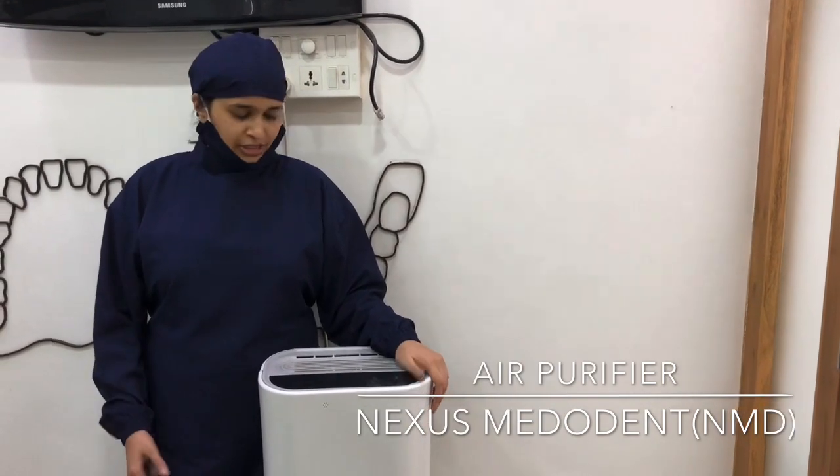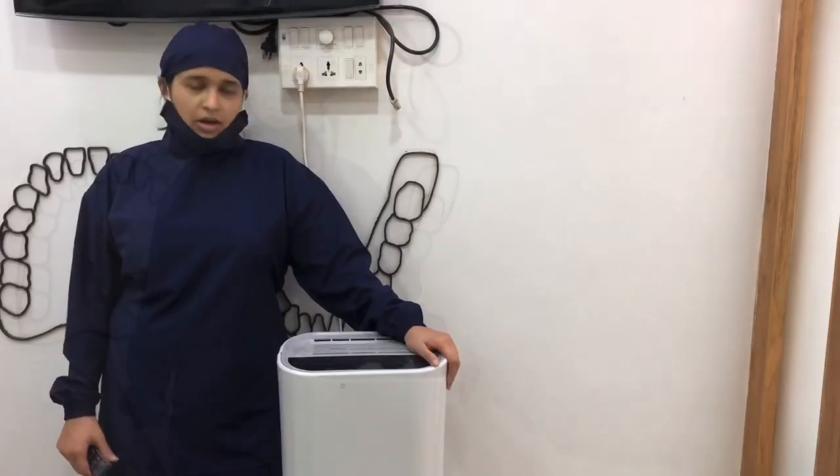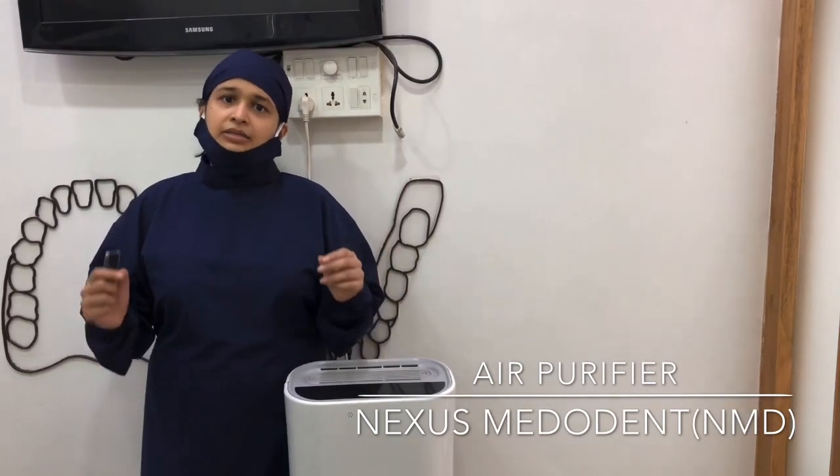This is a machine which I recently bought — it's the air purifier from Nexus Merodent, NMD, and I wanted to brief you guys about it, how it functions. The best thing about the air purifier is that it has UV sterilization, negative ion, as well as a HEPA filter, and what it does is it captures 99.97% of any particles, viruses, bacteria up to 0.3 microns in diameter.